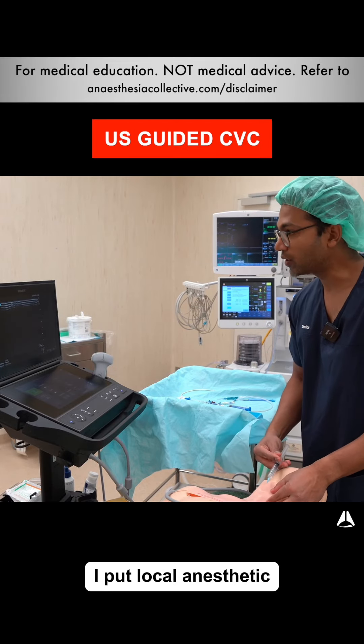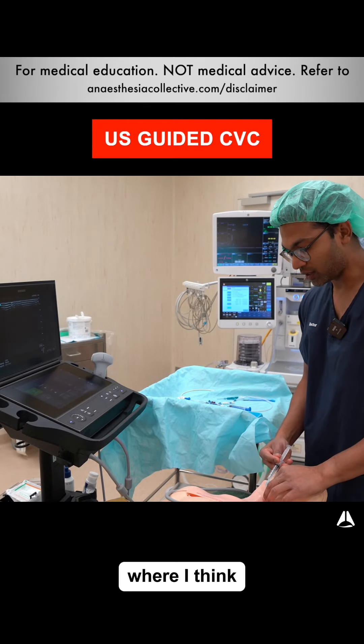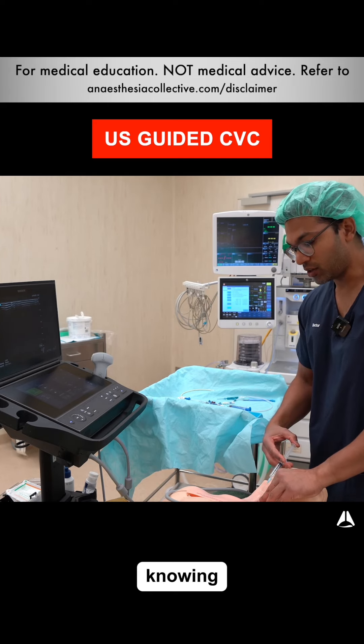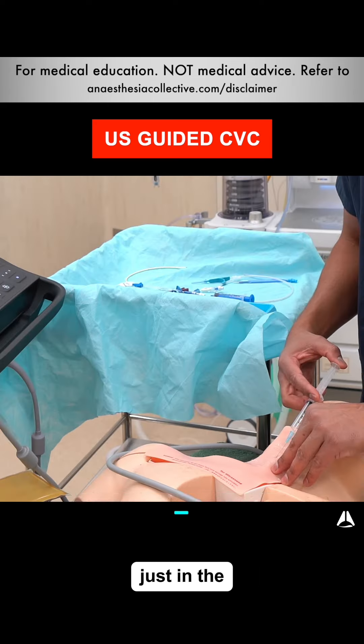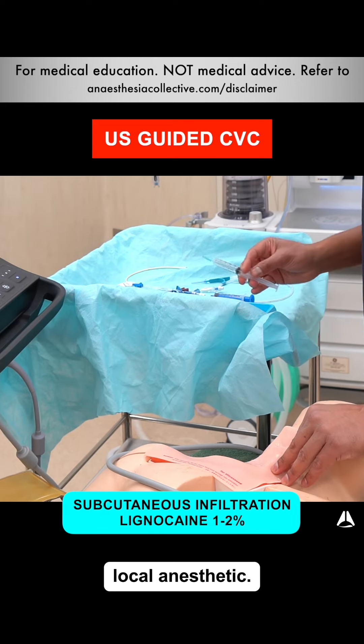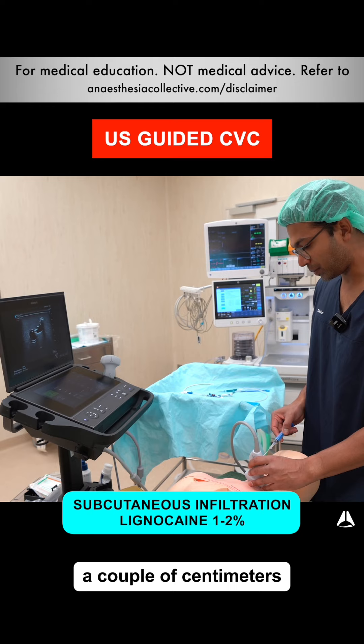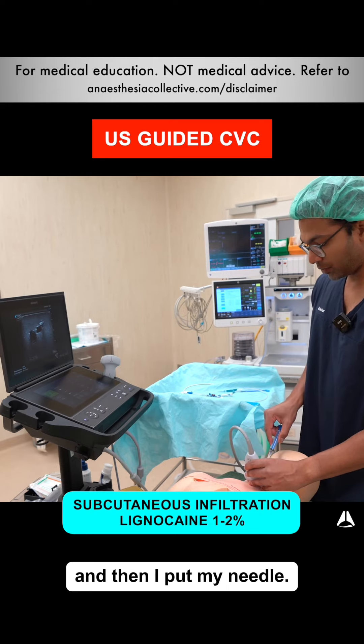This was an awake patient. I put local anesthetic into the region where I think I would need to go. Usually what I do is feel for the carotid pulse, knowing that the vein is adjacent to it, and just infill the subcutaneous tissue with local anesthetic. I find the right location — about a couple of centimeters above the clavicle — and then I put my needle.